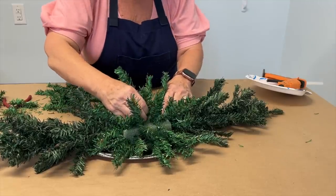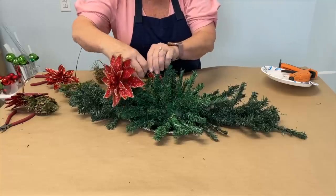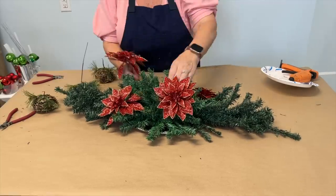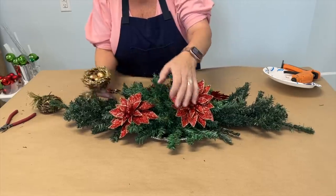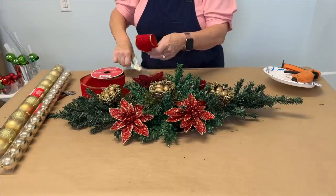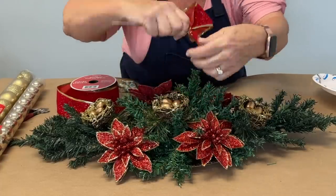Now is where you get to have some fun and personalize your centerpiece. I found these cute little gold bird nests with gold eggs in them and some red and gold sparkly poinsettias to use. Just cut the wires of whatever picks you choose to add to your centerpiece and stick the wires down into the foam to secure them. I used just a little bit of red and gold ribbon, cutting short pieces and folding it into loops. Secure each loop with a piece of floral wire and stick the wire into the foam.